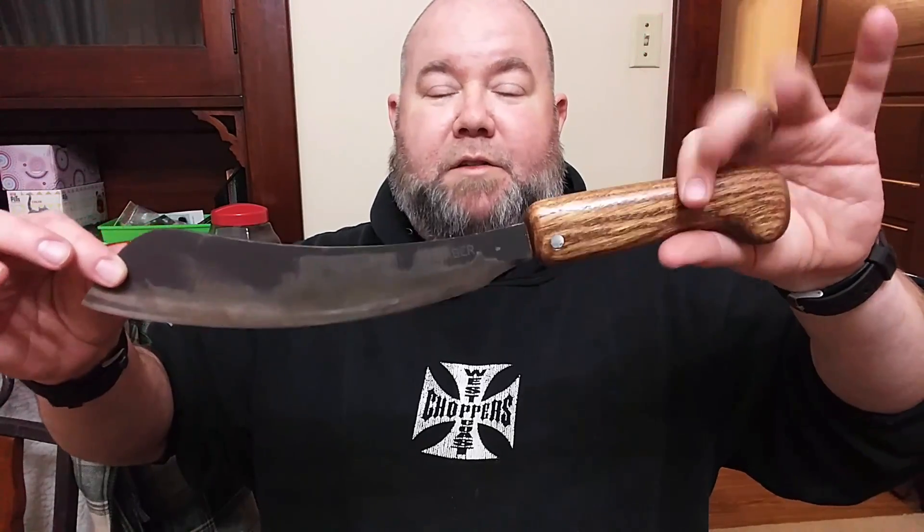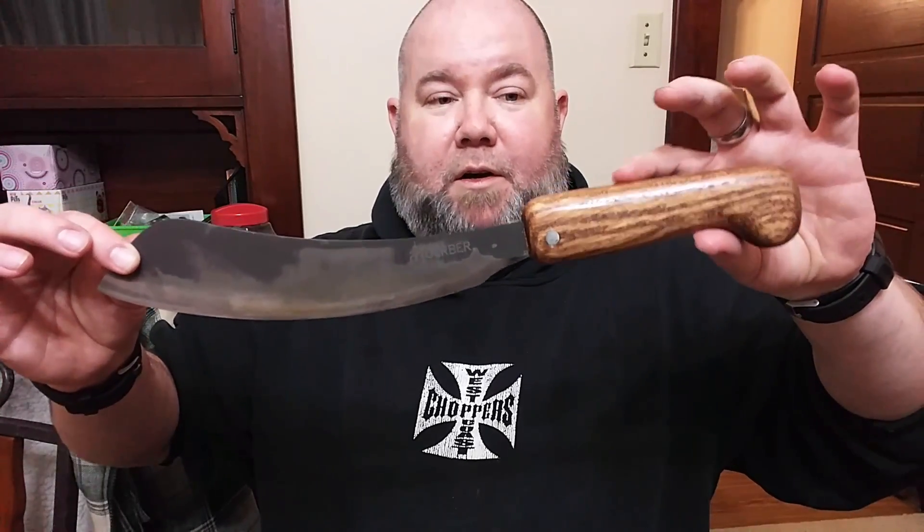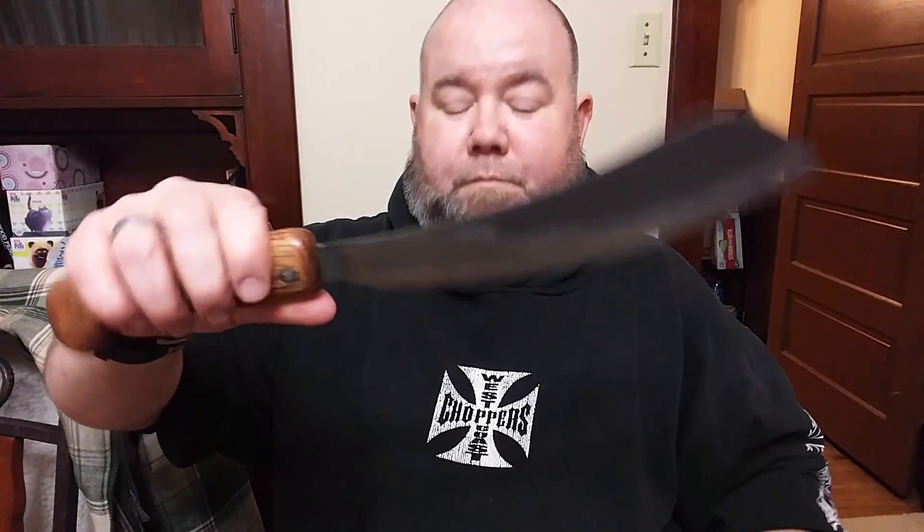It does function — I've used it extensively — and it has a very nice balance to it. It is a very thin tang, not quite a rat tail but a hidden tang. Still, I like it. It's my favorite project so far as far as refurbishing a tool goes. I'm still using the original Bear Grylls sheath for it until I can come up with either a wooden or leather sheath.